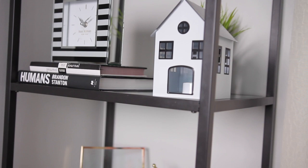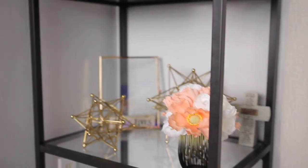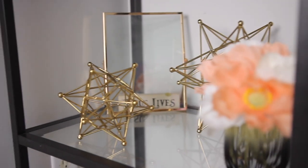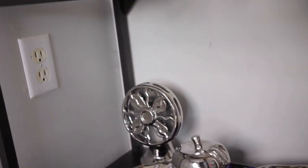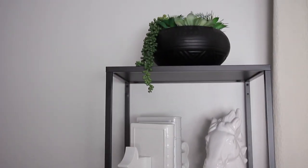And you guys, that is it for today's styling. I hope you liked it. Leave some comments down below and let me know how you style your bookshelves. Don't forget to subscribe if you haven't done so already. I'm going to be trying to link everything down below if I can find a link to them, but most of these things are from HomeGoods and Hobby Lobby, so more than likely there aren't any links. But if I do find similar items, I'll be sure to leave them down below. Thank you and I'll see you next Sunday for my next video. Bye!